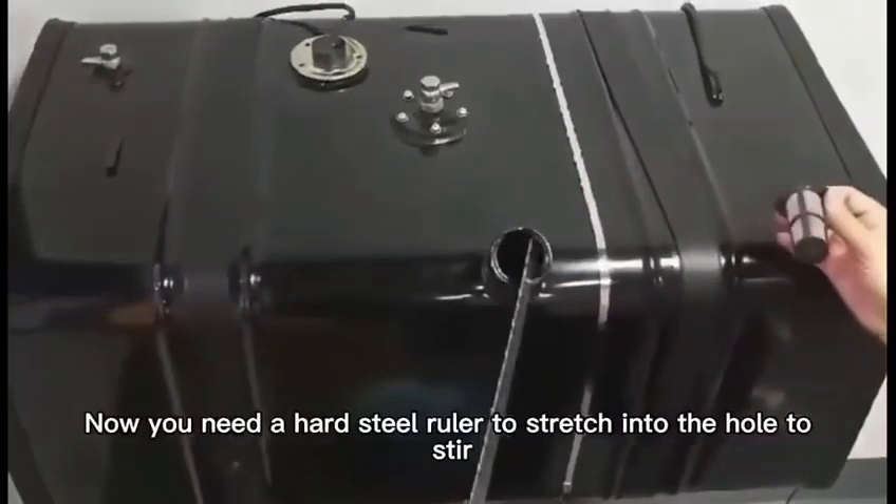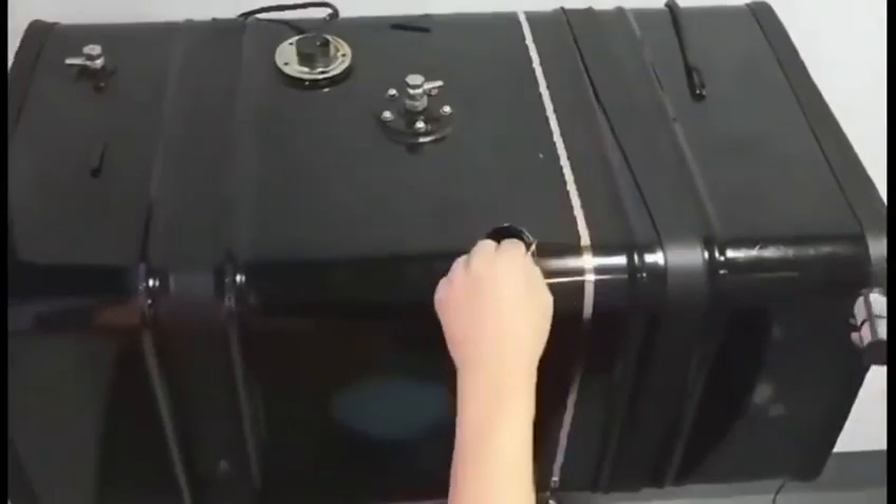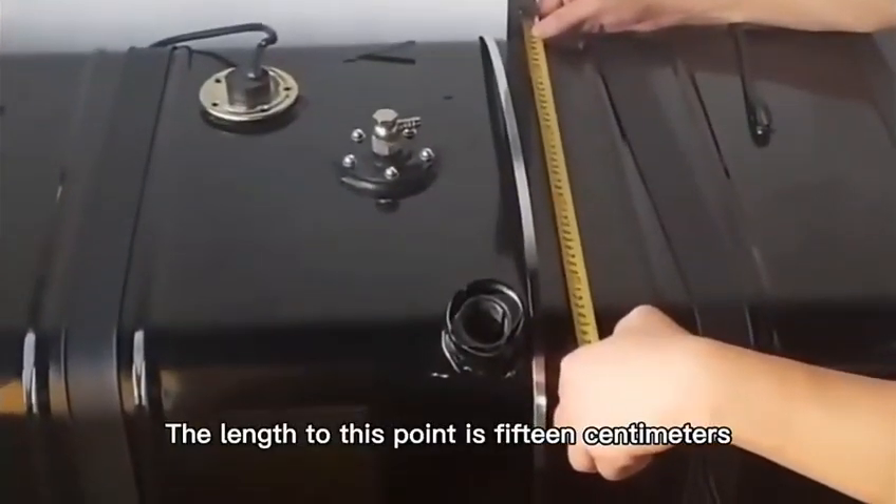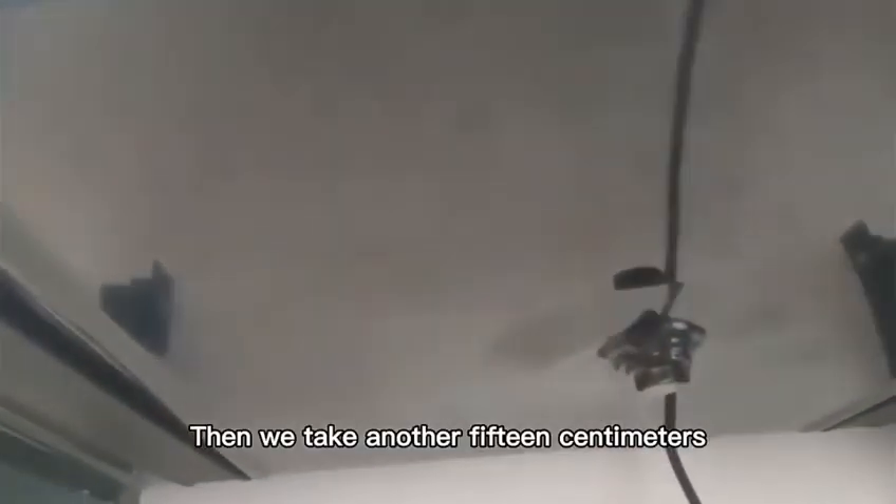You need a hard steel ruler to stretch into the whole container. The length to this point is 15 cm. We came from the original standard line, then we take another 15 cm. Then use our coupling agent to make a mark. This is the marking point we need.